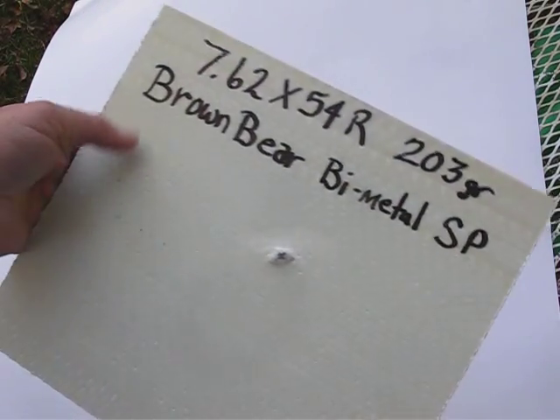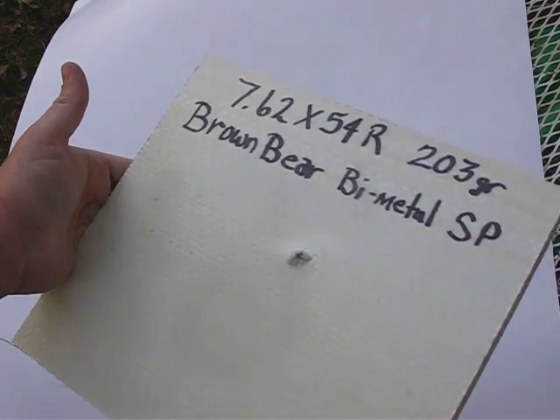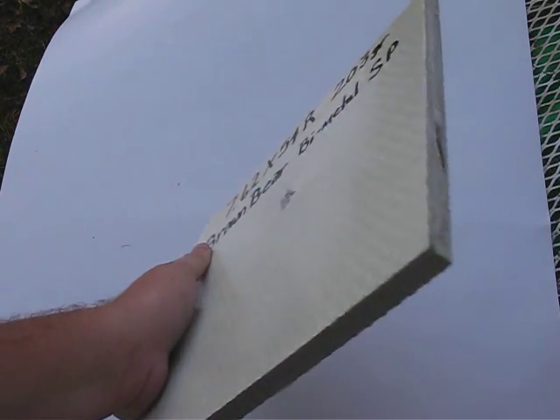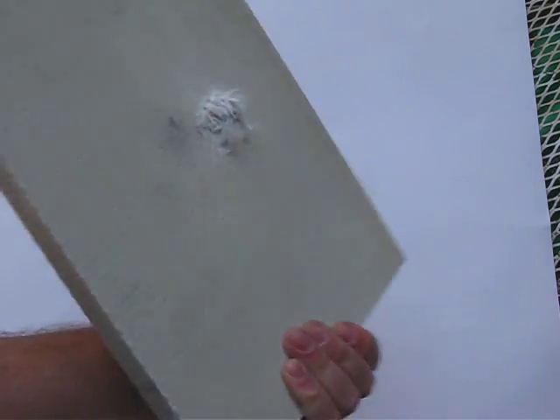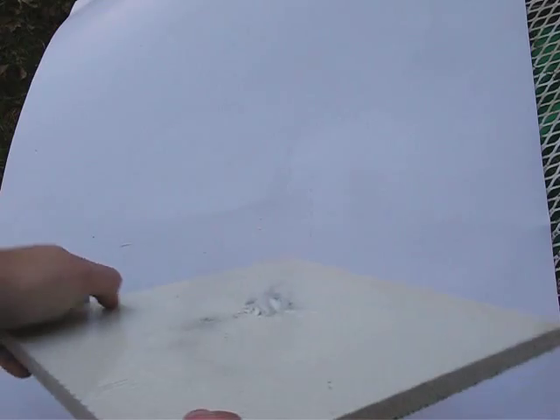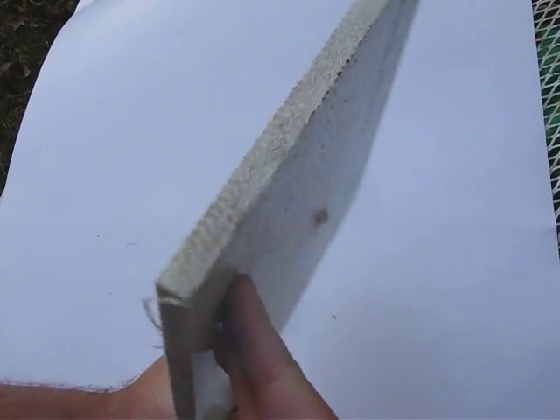This is the 7.62x54R plate. And obviously this wasn't designed to stop — this is a class 3A armor plate, wasn't designed to stop something of this force. So we also had a penetration there.